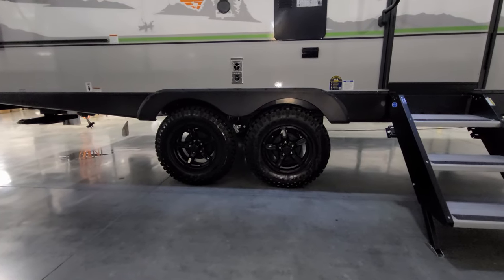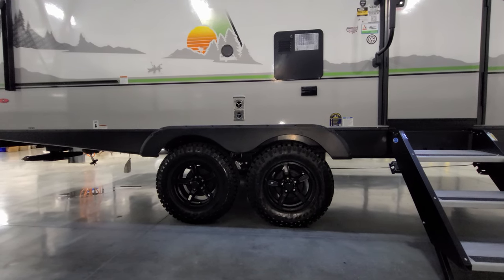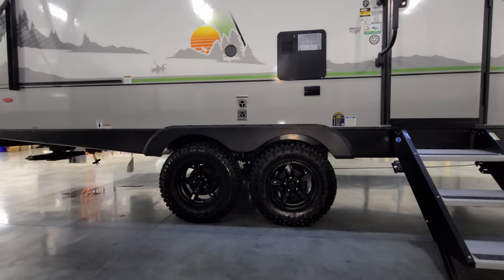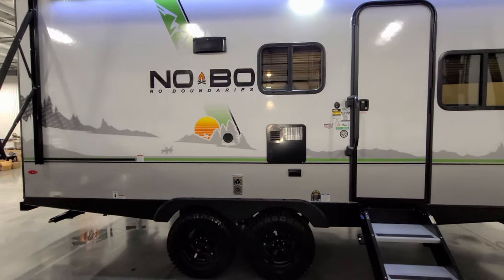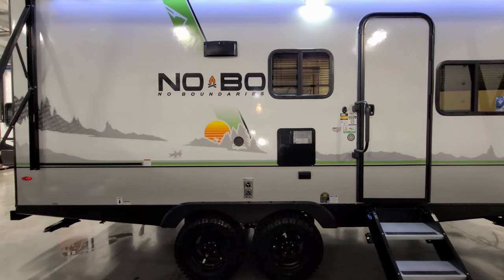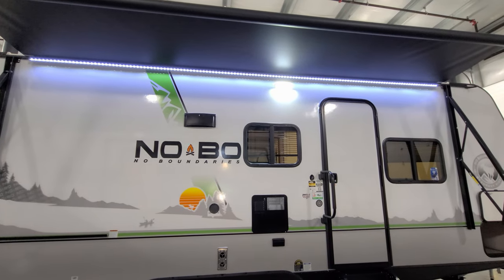The 20 series has a dual axle setup, going back to a traditional leaf spring axle that you find on a lot of RVs — it does not have the torsion flex like you find on the smaller Nobos. You have black aluminum wheels and the unit rides on an off-road style tire, currently the Goodyear Wrangler — a more aggressive off-road tire, which is what they've been using on No Boundaries campers. There's a six-gallon gas-electric water heater, an electric outlet just below that, your furnace exhaust, and a cold water spray port. There's also an LED awning light you can turn on and off separately from your traditional porch light.